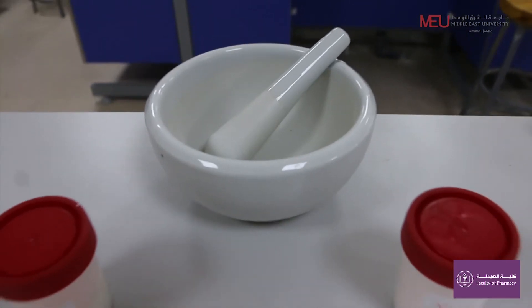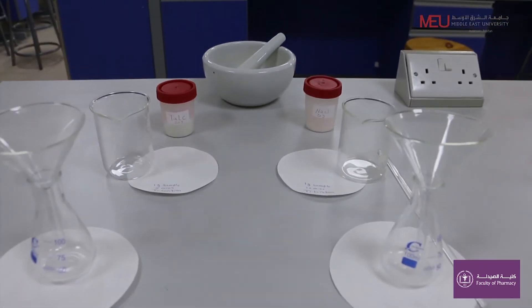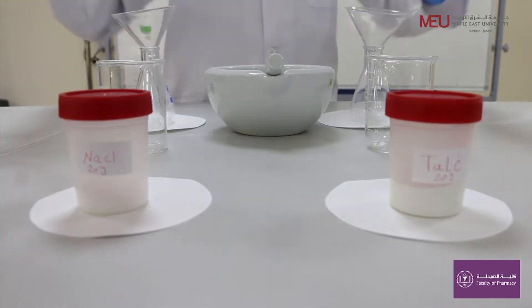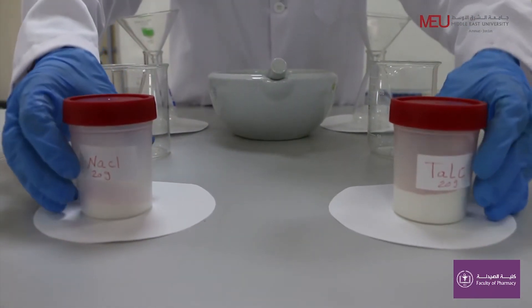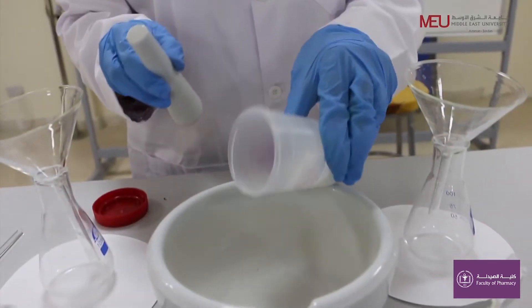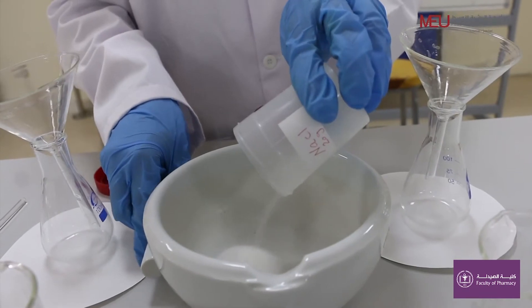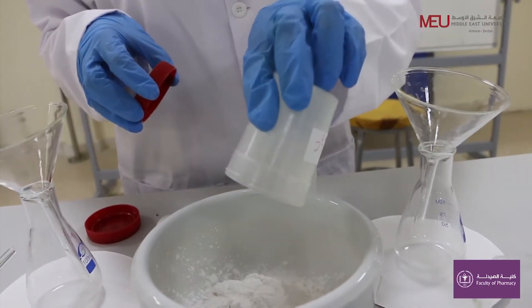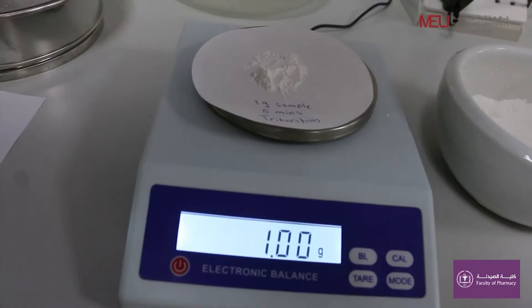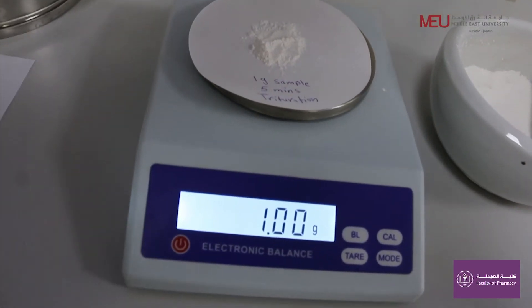We will now start with dry trituration. Weigh 20 grams of insoluble powder talc and 20 grams of soluble powder sodium chloride. Mix first for five minutes.